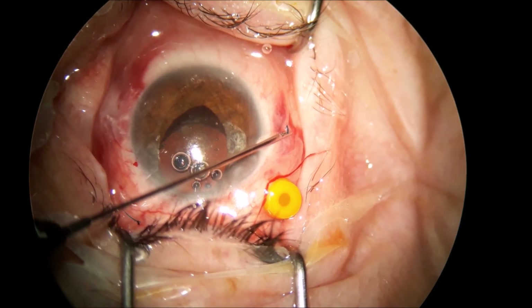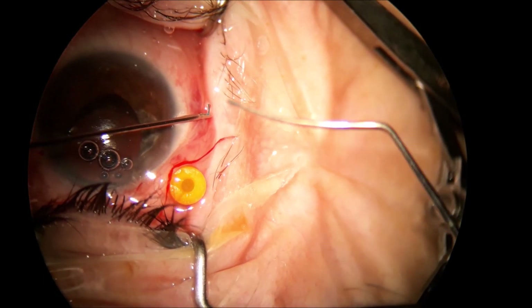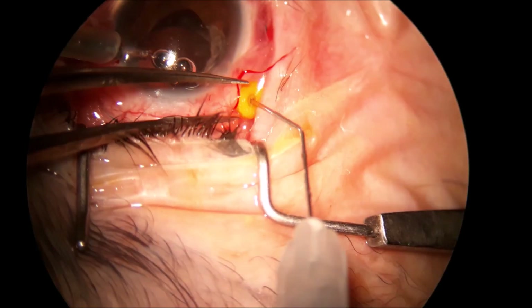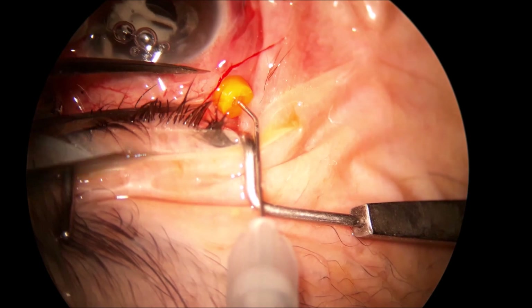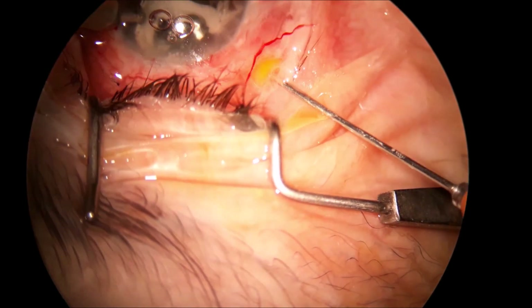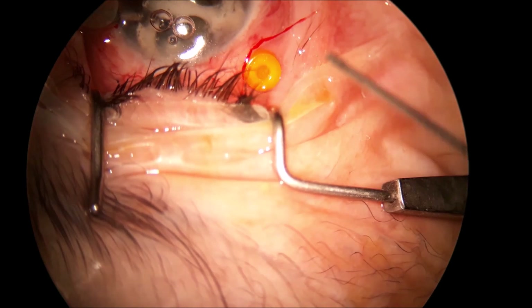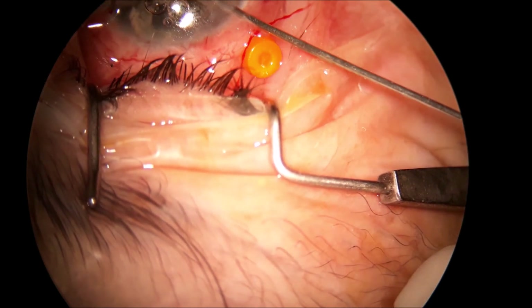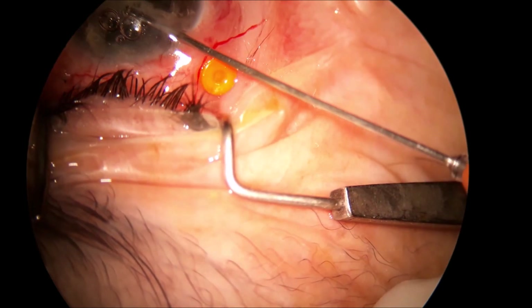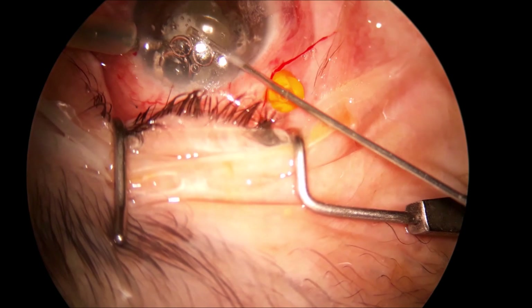I make the end of the haptic bulge with the hot spatula, and I'm not going to waste your time with tucking in underneath the conjunctiva and into the scleral tunnel of the two haptics. That's an easy and pretty straightforward job to do. Thank you, and I hope this will help in your practice also.